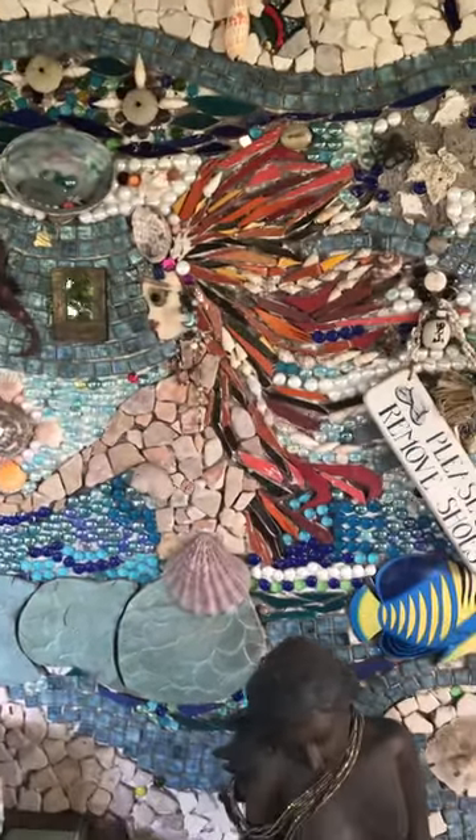There's the mermaid — a lot of hair. The ocean. Sun and moon and all that good stuff.